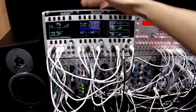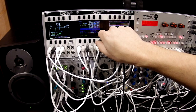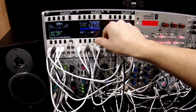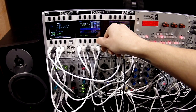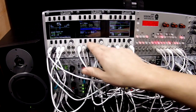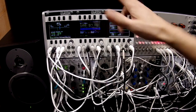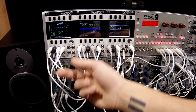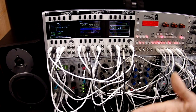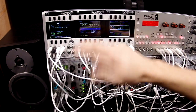Those controls can also be controlled with CV. Right now it's an audio-rate signal so it's kind of losing its mind, but you can do the same for the offset as well. Any of the four inputs can be used for any of those functions. And while doing that, you also have buffered through output, so you're not losing any signal when you patch in.